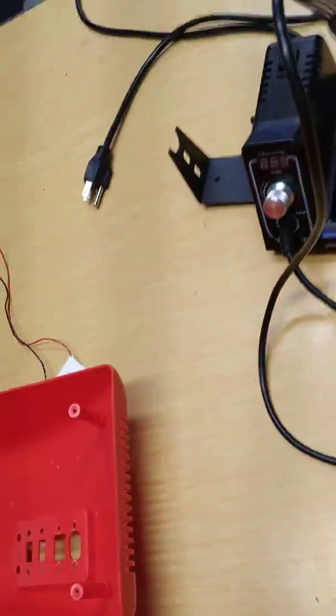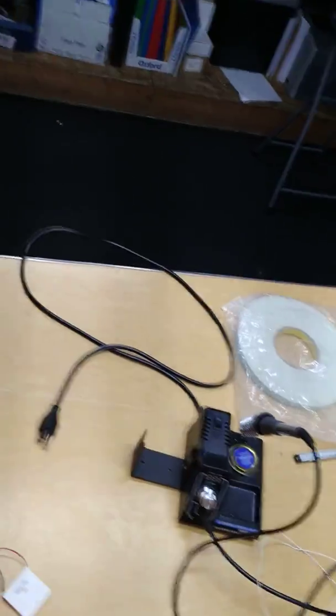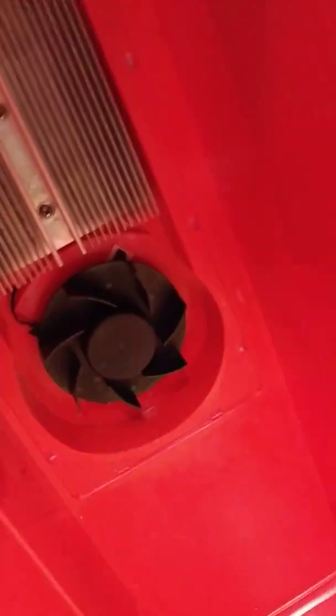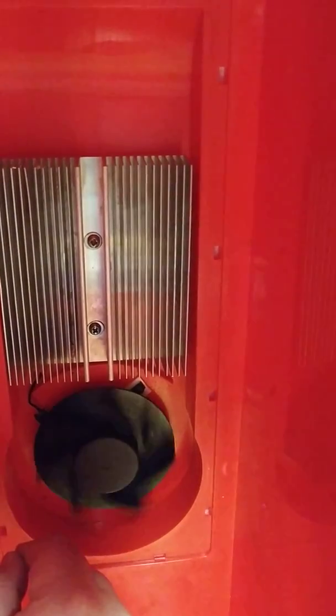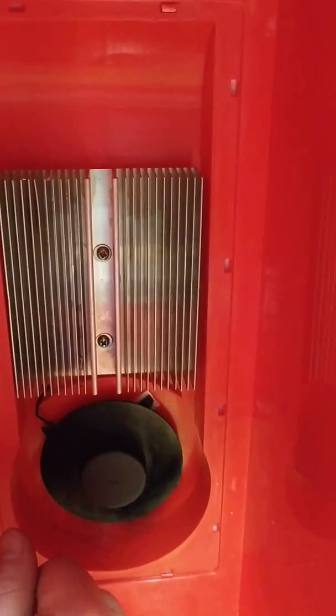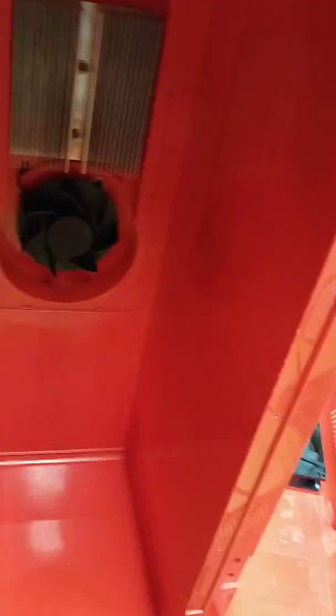If you look at the inside of this — I still actually need to test the fan — you've got a fan that blows on this heat sink, which is the cold side. Cold is generated, this thing spins, blows air up through here, exhausts out the top, cool air falls down, and that is the life cycle.